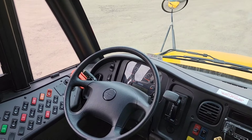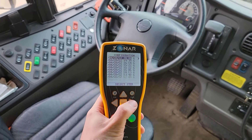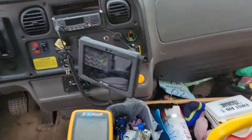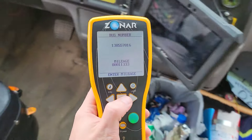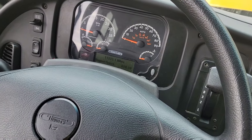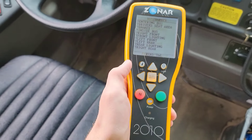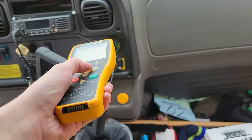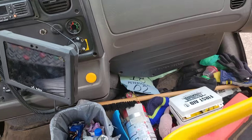Once you're logged in, go ahead and select pre-trip. You want to start with the yellow tag here. Once you do that, enter the current mileage shown on the odometer, and if it's already correct, just go ahead and press enter. Then scan this tag here — that's your entering bus tag.